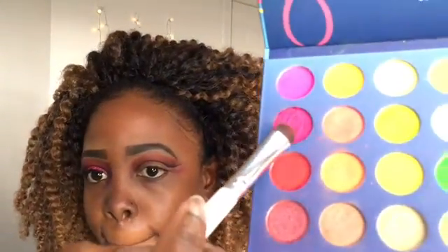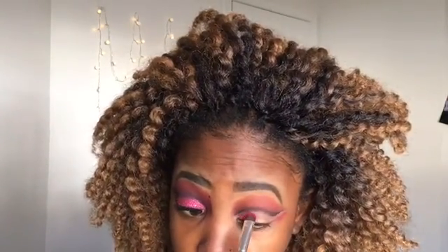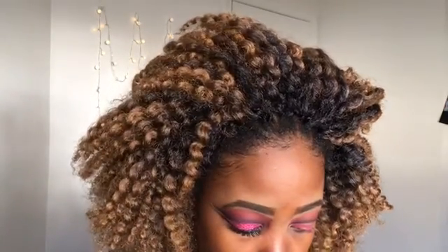Then I'm going to take this red shade from the same palette and put that on my lid, using an eyeshadow brush from e.l.f. to dab that eyeshadow on my lid.